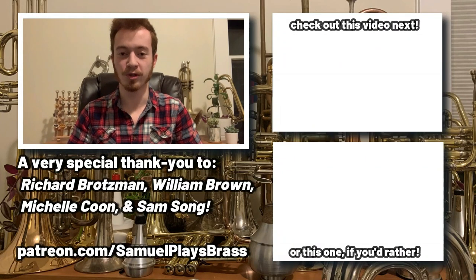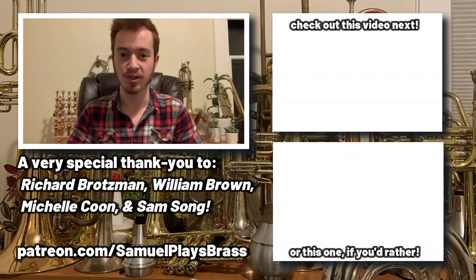Make sure to check out the KGU Brass website in the description or the pinned comment to this video. This video was not sponsored, but they did send me this mute for free, so I figured I should do my due diligence — especially considering how much I enjoy this product. Until next time, thank you so much for watching. We've got another KGU review coming up very soon, and if you want to support the creation of bigger and better content on the SamuelPlaysBrass channel, please consider pledging your support at Patreon.com/SamuelPlaysBrass.